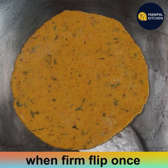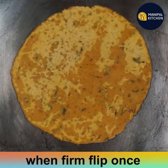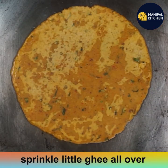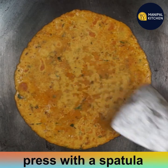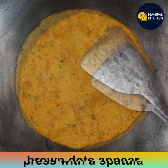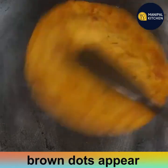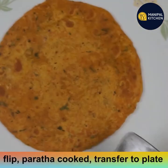Place it on a hot skillet. When it firms up and you can flip it, flip it — that means it is cooked on the underside. Drizzle a little ghee all over and press with a spatula so it cooks evenly. Brown dots will appear. Flip again — it is puffing up nicely. The paratha is now cooked and transfer to a plate.